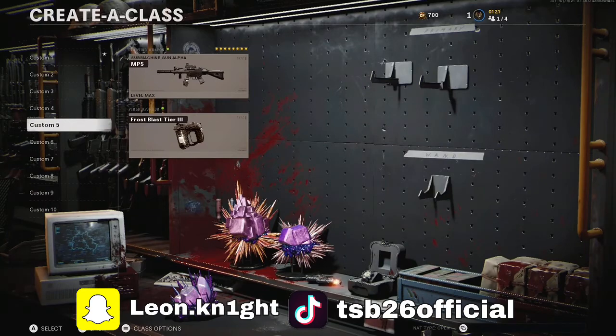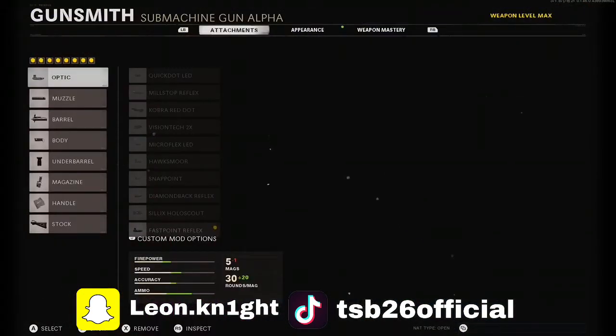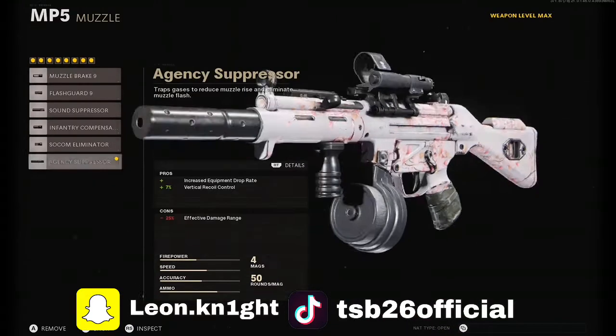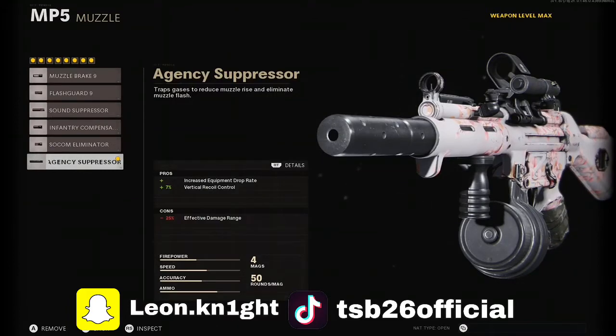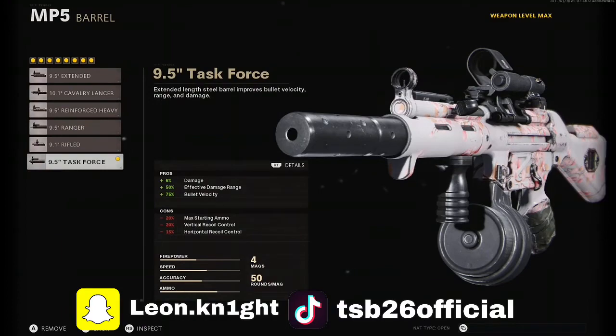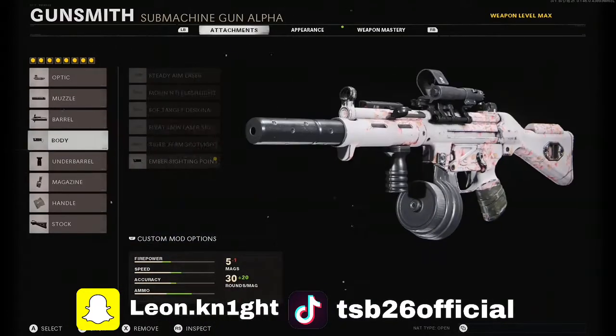As I said, the MP5 — this will be a really overpowered loadout. The optic you want to use is the Fast Point Reflex, the muzzle is the Agency Suppressor, and the barrel will be the 9.5 Task Force.